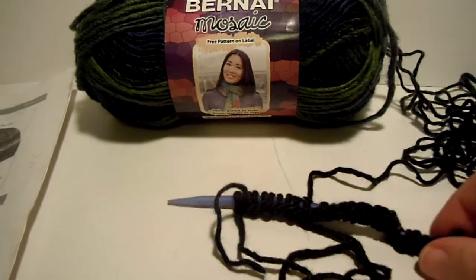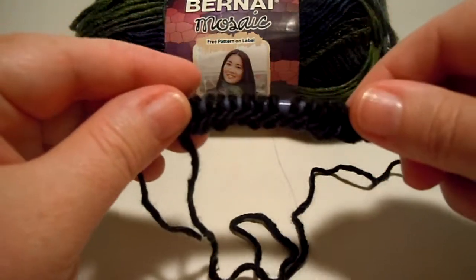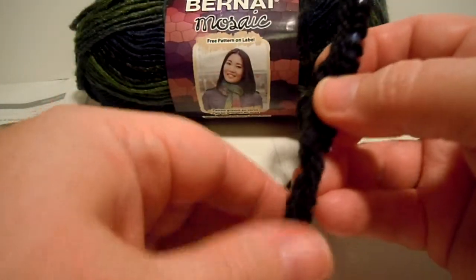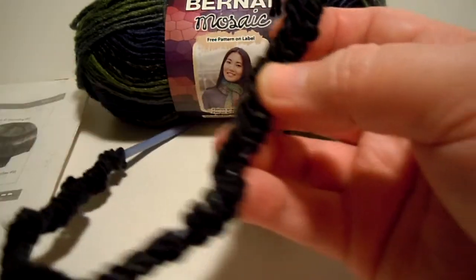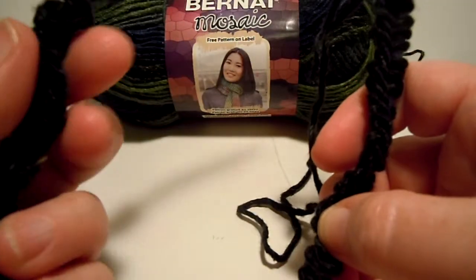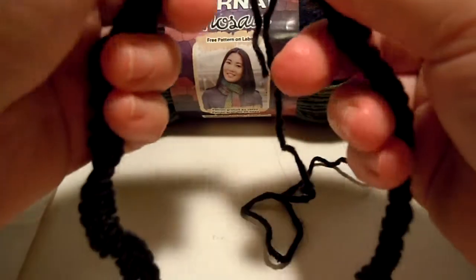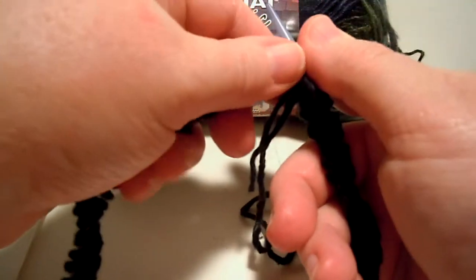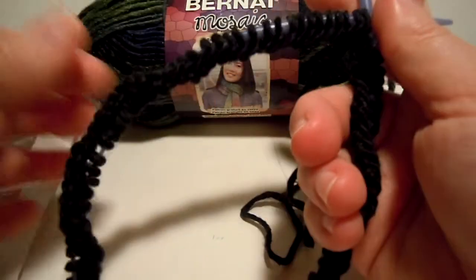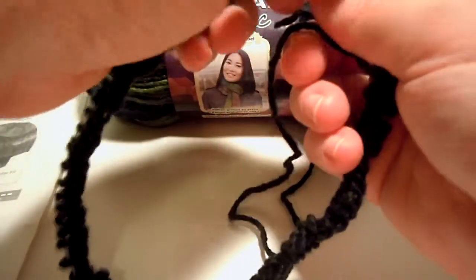In the first video I showed what materials we need, and in the second video I showed you how to get started casting on. I have finished casting on all my stitches — I have 84 on my 16-inch circular needle, the smaller needle. Right now I'm feeling around to make sure that my stitches are not twisted, because you don't want twisted stitches before you start joining in the round. I make sure all the bottom of the stitches is on the inside of the circle.